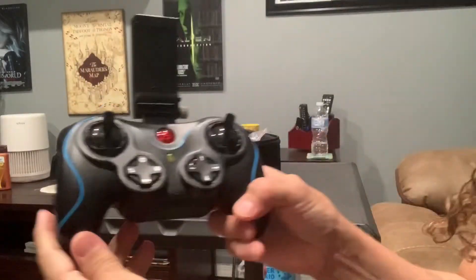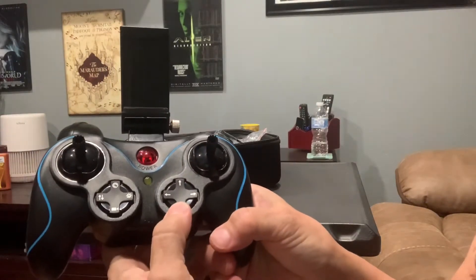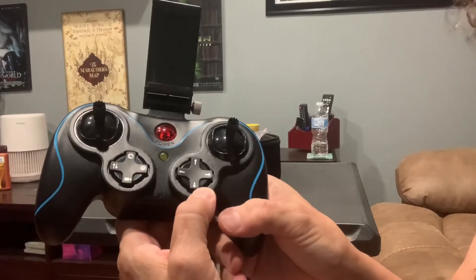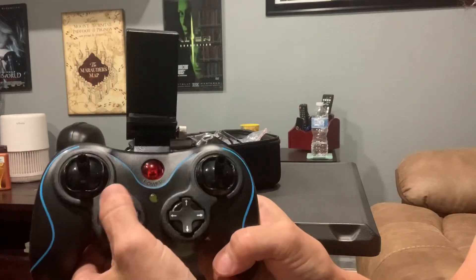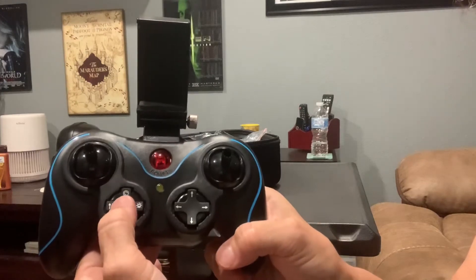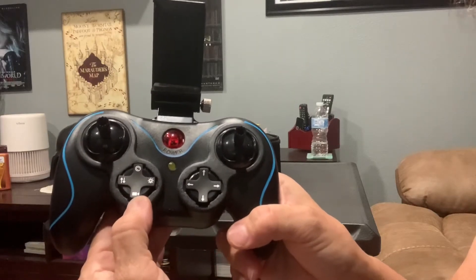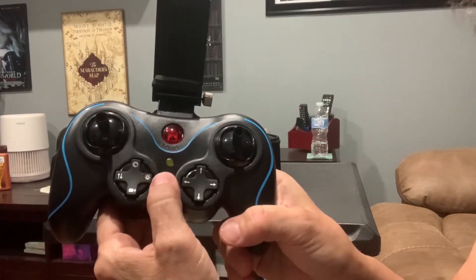On the right side you have this circle with arrows in different directions. This is for fine-tuning in a specific direction — forward, backward, left, or right. In another area you will have the quick start and descent, which is the one on the left that has the open-down arrows. The one on the bottom is to start video recording, and this one here turns on and off the lights on the drone.